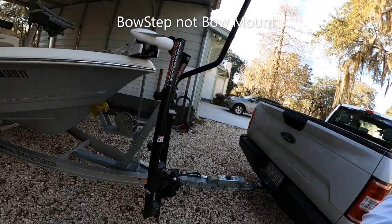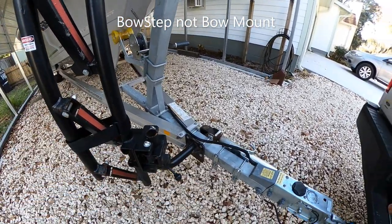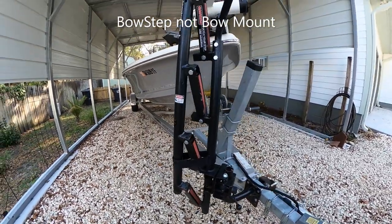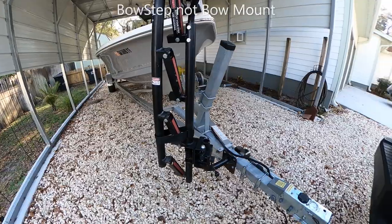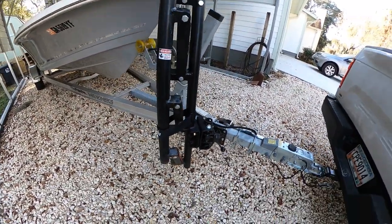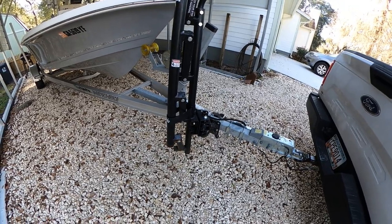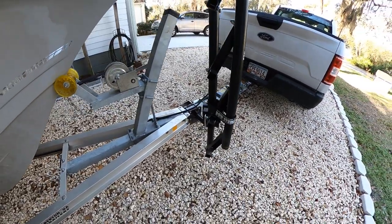There it is behind me, so let me give you a closer look. You can see the way this works — you mount it to your trailer, and you can mount it anywhere along your trailer depending on what kind of trailer you have. That's a big step right there that's hard to climb when you start getting a little older. After six months it is getting some rust on it, so that's going to be an issue — that's the only negative thing I have to say about it.